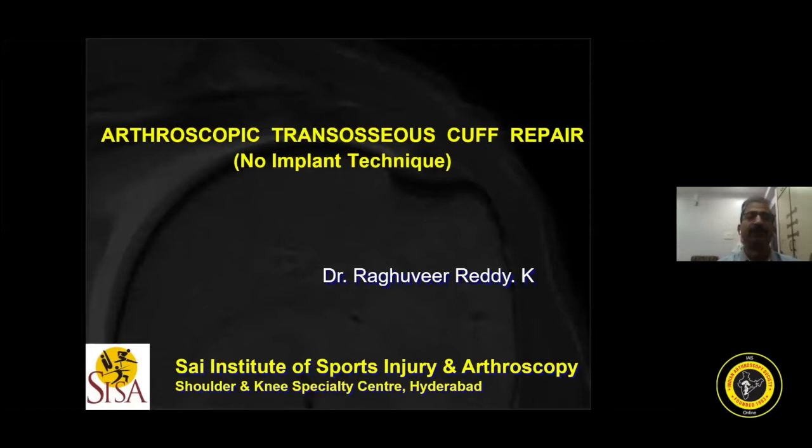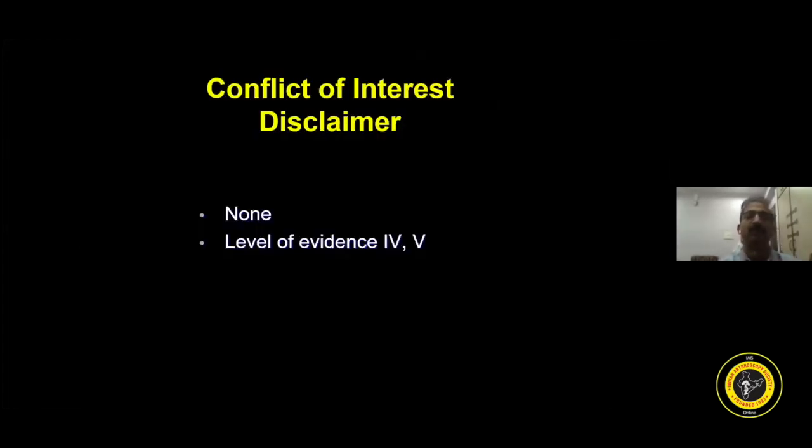Hello friends. I thank Dr. IPS and Dr. Sandeep for inviting me to this platform. I'll be talking on arthroscopic transosseous cuff repair. There is no conflict of interest.